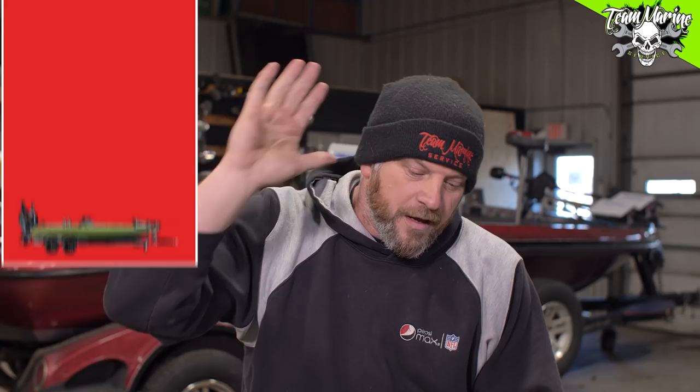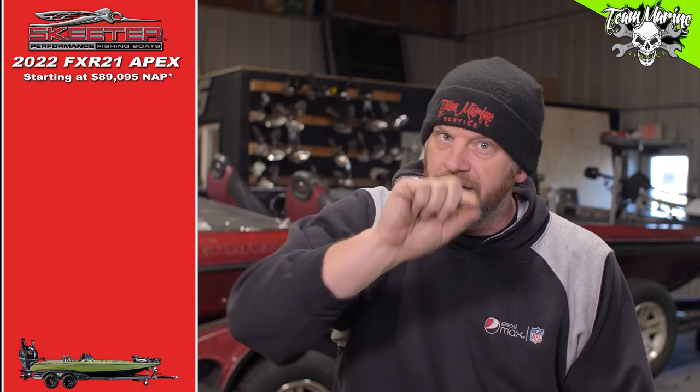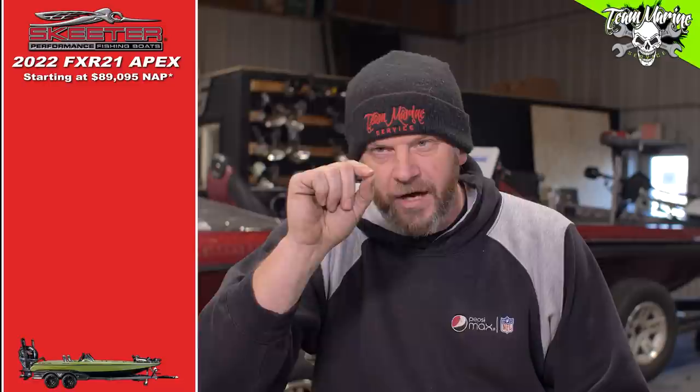We're going to start at NAP price — NAP starting price: $89,095. Andy's going to round that to $90k. Then MSRP starting price: $100,007 and 60 cents. So they're both here — 90 and 100 — about 10 grand apart.